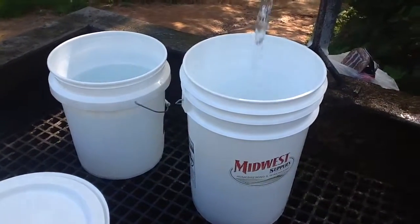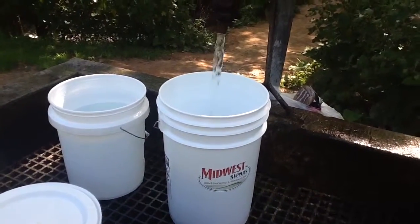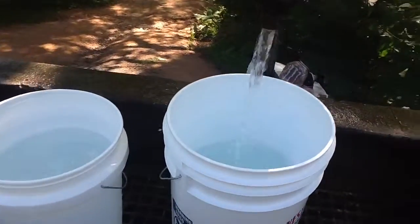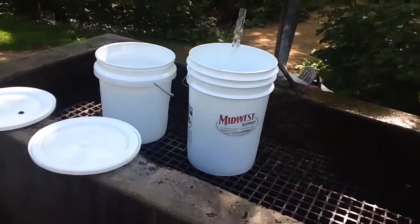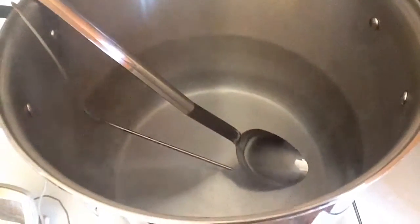I'm going to get about nine gallons of spring water from an artesian well in Eden Prairie called Frederick Miller Spring. This is what I'll be using for my homebrew. I'm now heating the strike water, which is what I'll be using in the mash tun.